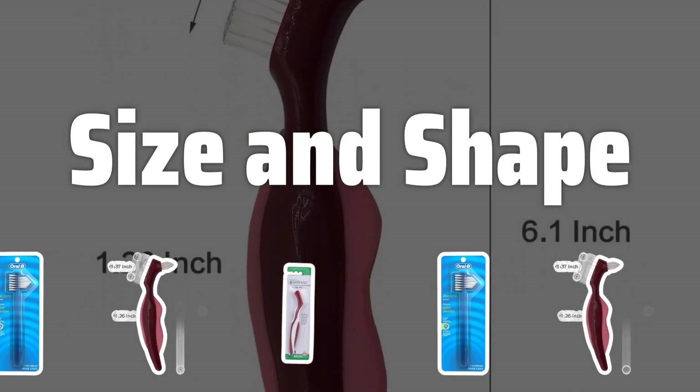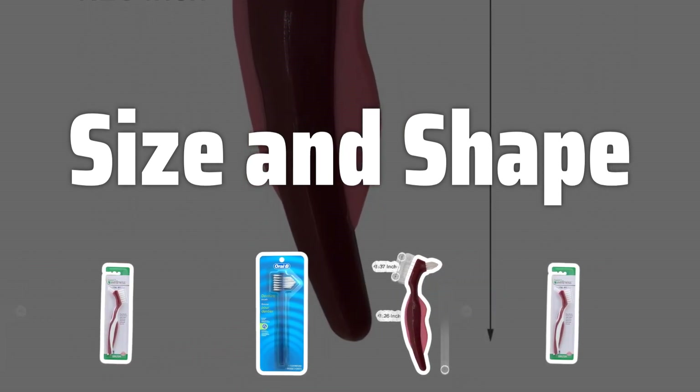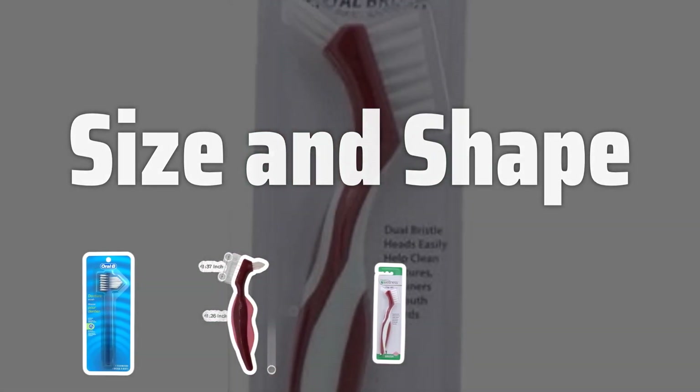Size and Shape. Consider the size and shape of the denture brush to ensure it fits comfortably in your hand and reaches all areas of your dentures for thorough cleaning. Opt for a brush that is easy to maneuver and provides good coverage for effective cleaning.